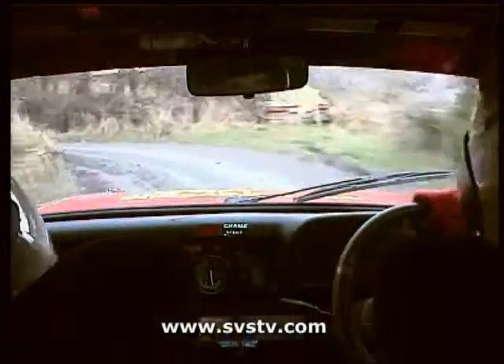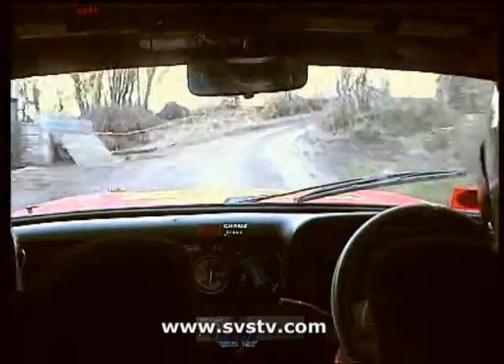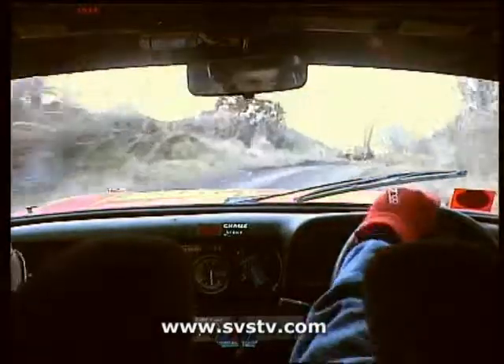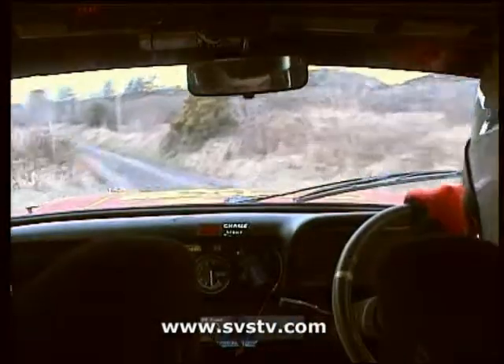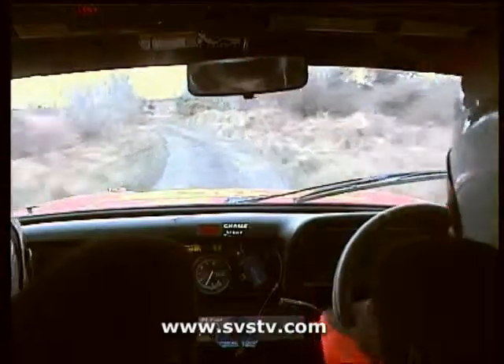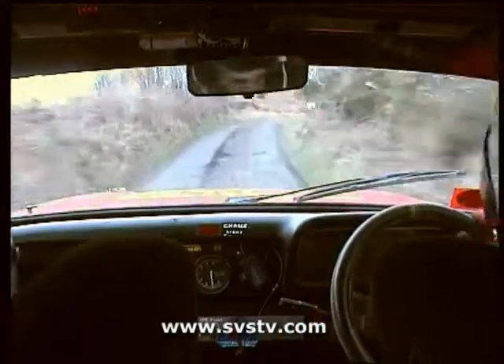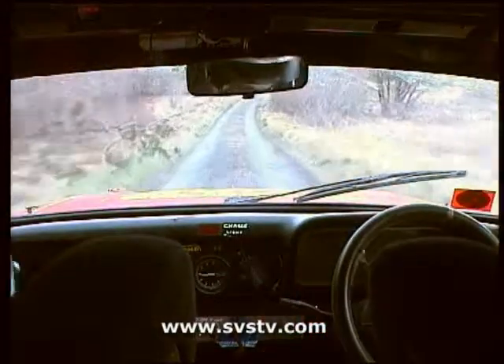Don't cut. 40, 1 right, half long. Into 1 left over crest. 1 left over crest ahead, 40. 4 left. 40, into caution, hairpin right, deceptive, loose gravel. 80, 3 left, and caution, crest jump.